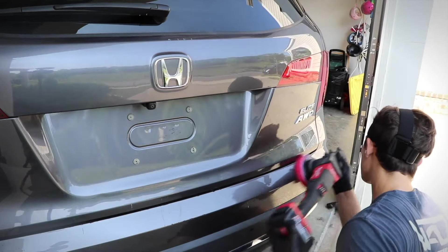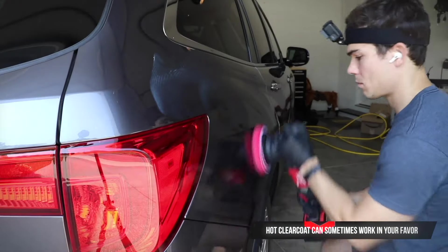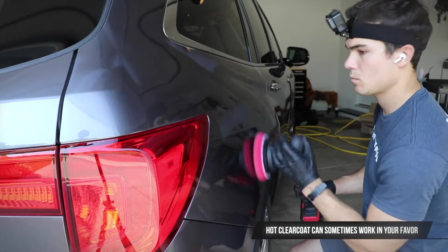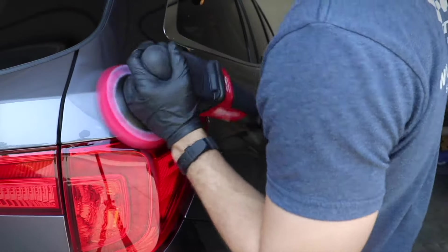The thing is, clear coat was actually designed to withstand really, really high temperatures. Clear coat can get unbelievably hot, and in some ways that can even work in your favor. Primarily what I want to emphasize is that when I can polish really hot car paint that is not necessarily in direct sun, the hotness or the heat on the car paint is actually not that big of a deal.